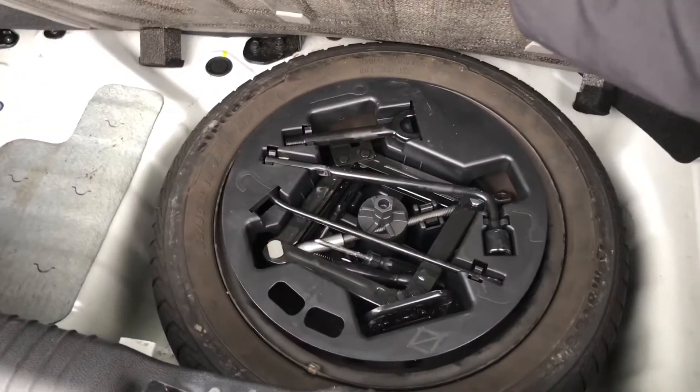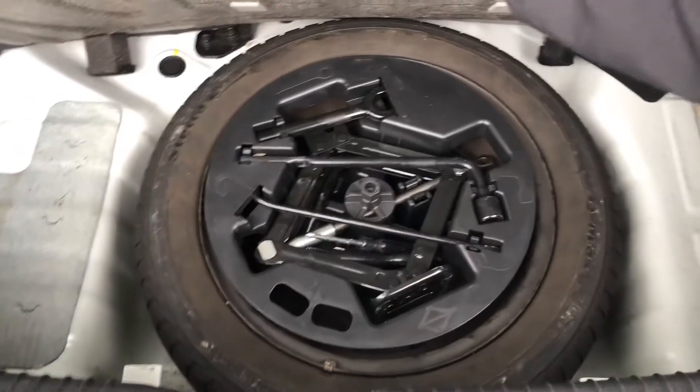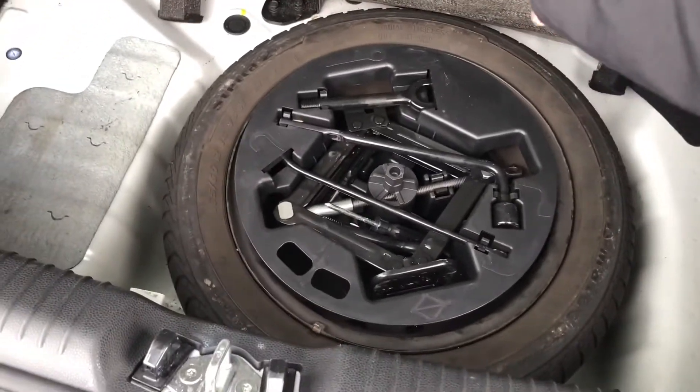If you lift up the boot flooring you also see you've got a spare tire as well as different accessories in case of an emergency, and it doesn't ruin the fabulous look of the car — all you have to do is put the boot flooring back down and it will all be covered up.